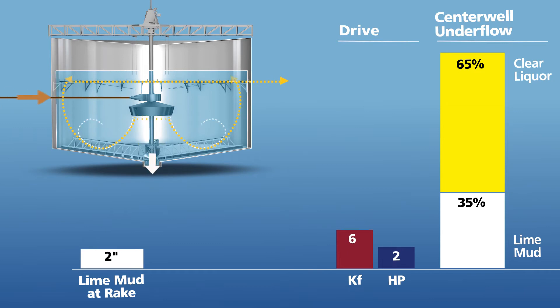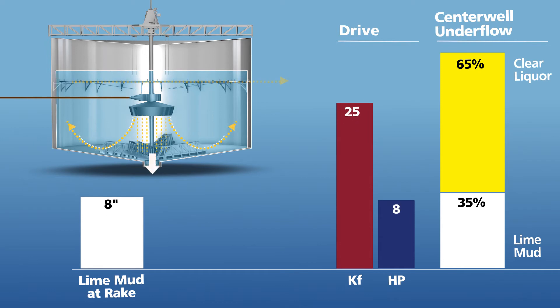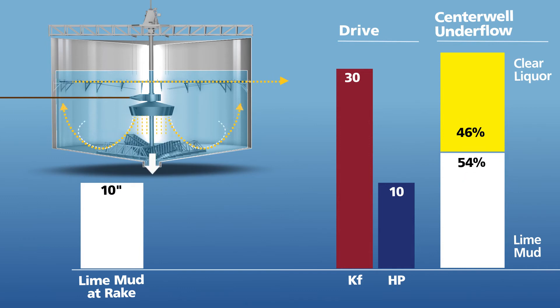As the accumulation of lime mud at the rake increases, torque increases, as does the percentage of lime mud solids in the center well. Inversely, the clear liquor capture is decreased in kind.